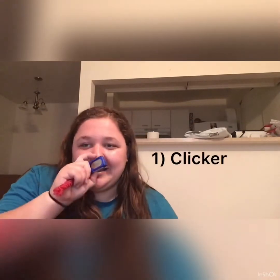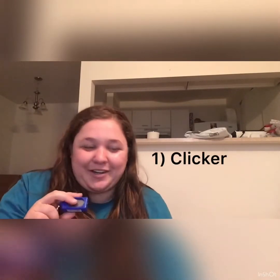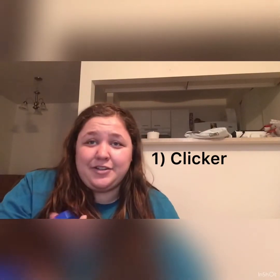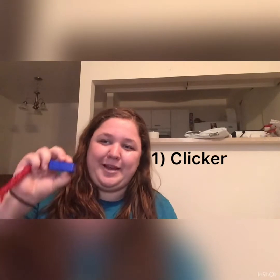There are a couple of things you're going to need for it. The first thing you're going to need, obviously, is a clicker. This is a very generic one from PetSmart. Any clicker that you have could do — all it does is make a quick snap, that's all.